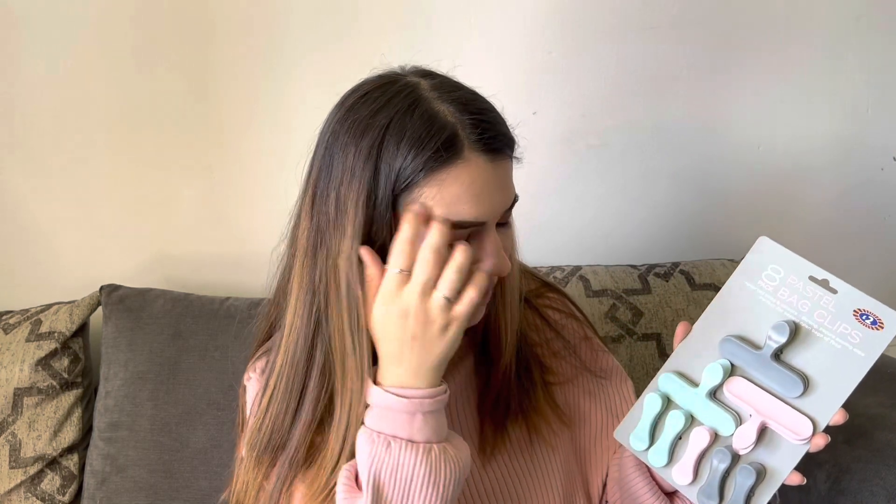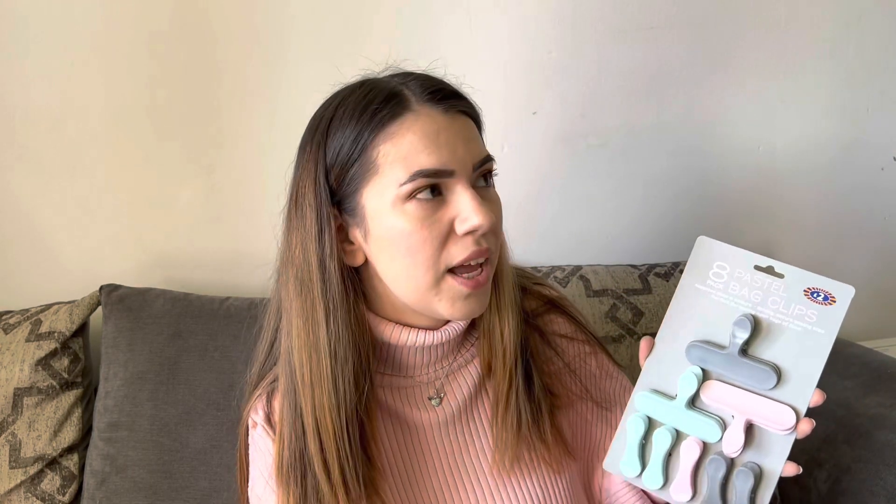So these are back clips from B&M. I never actually managed to get any before, but yesterday I saw them and decided it might be worth getting them. They're only two pounds and I really liked the colors — they're very spring and summery.